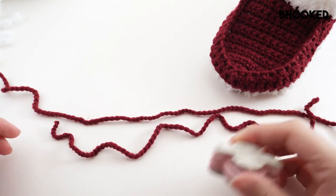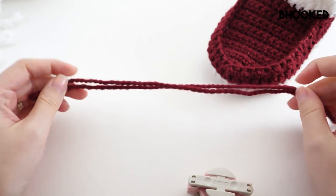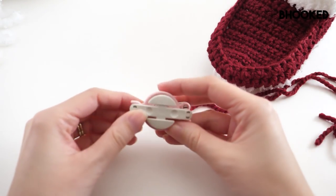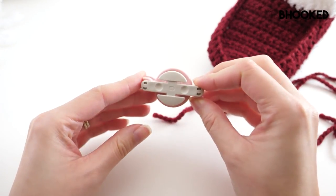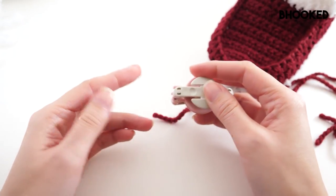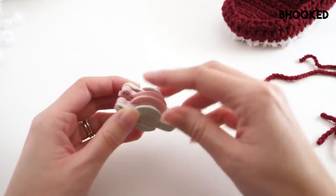Now we have just one more finishing touch to go. Go ahead and make two cuts of scrap chunky yarn — that's going to hold our pom-poms together. Then if you have a pom-pom maker, this is going to be the best way to go. This is the smallest pom-pom maker that Clover offers and I find it really easy to use. But if you don't have one of these, you can very easily use your fingers or a fork.